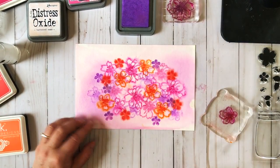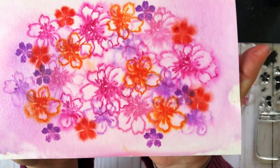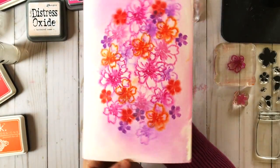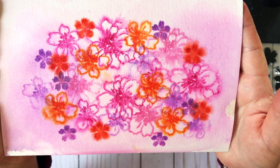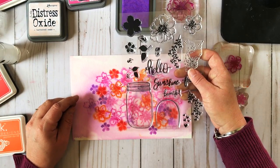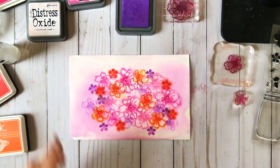That is a super quick watercolor tip technique for this Thursday. I am calling this watercolor bleeding, or it could be called an over stamping technique. It's going to make a beautiful piece of pattern paper or a beautiful embellishment for the back of a card — can you imagine taking the jar and stamping it over that? That's so pretty. Thanks so much for watching and I'll see you next time.